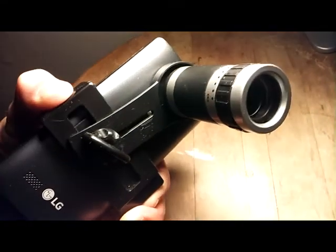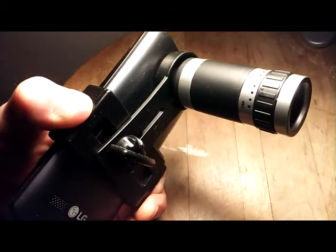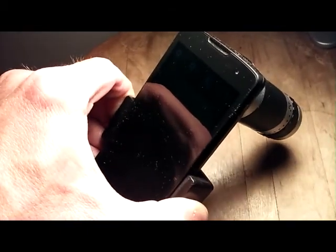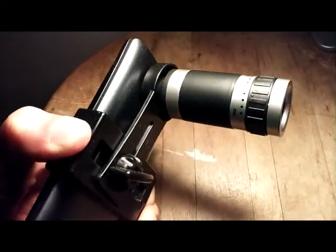And it actually is a glass optical zoom. I checked it out as a monocular, just holding it up to my eye before mounting it on the camera here on my Android. And sure enough, I'm not really sure if it's 8x optical, honestly.